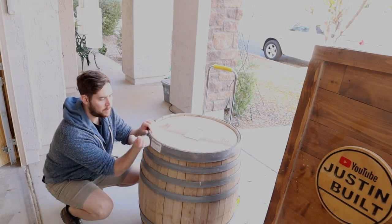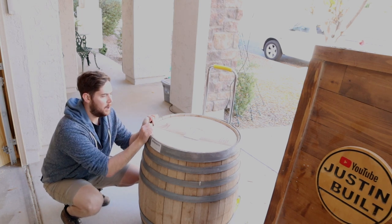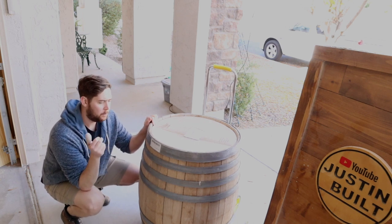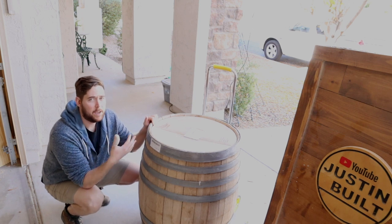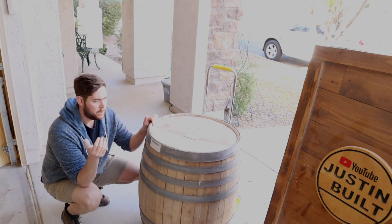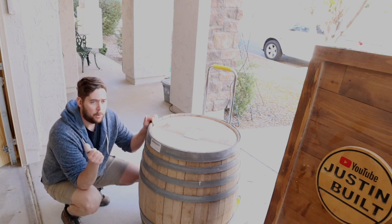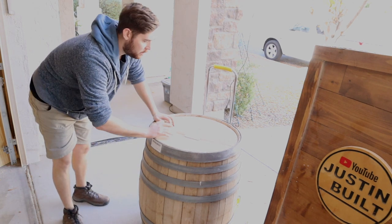I picked up this wine barrel from someone local. I am making it for a customer. It's going to be a Christmas gift, and when I say a cooler I don't mean one that's going to keep stuff cold for a long time. It's more of those display party coolers - the barrel on a stand with a lid that opens where you can throw ice in and drinks and people can enjoy it for the party. I think it's cool.